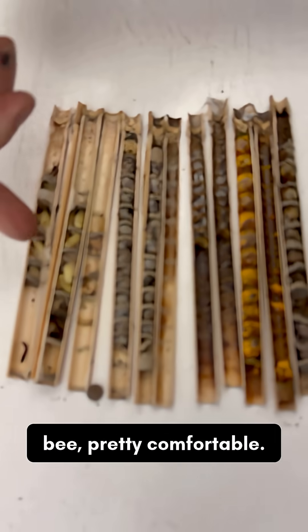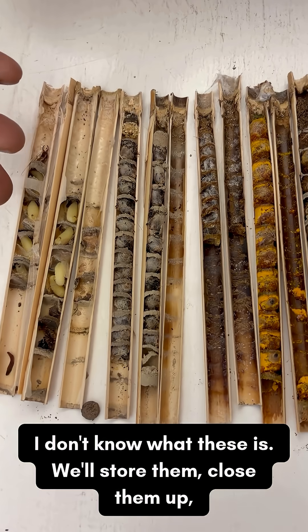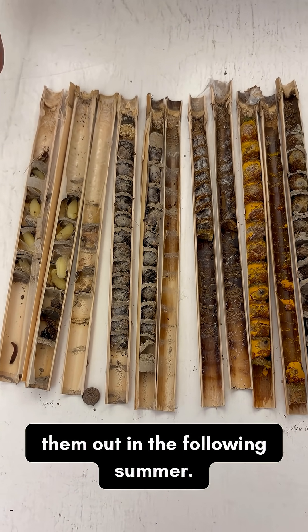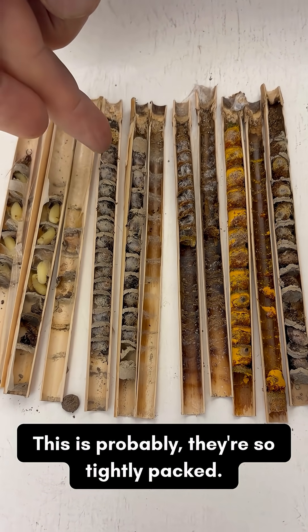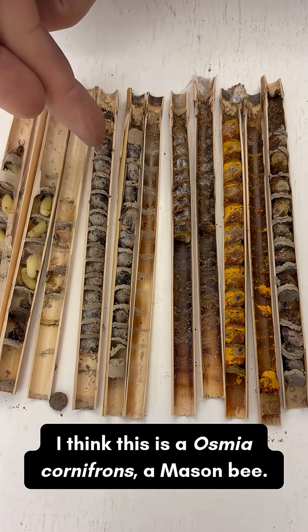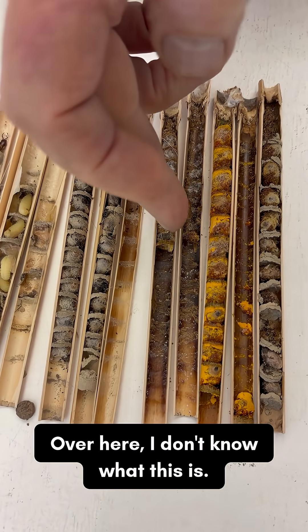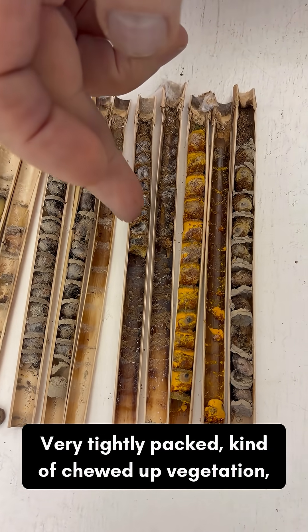Here's some that look pretty comfortable. I don't know exactly what these are — we'll store them, close them up, and raise them out the following summer. They're so tightly packed I think this is Osmia cornifrons, a mason bee. Over here I don't know what this is — very tightly packed, kind of chewed-up vegetation.